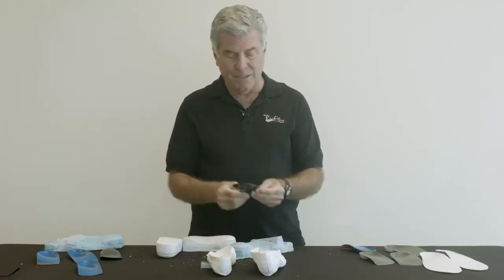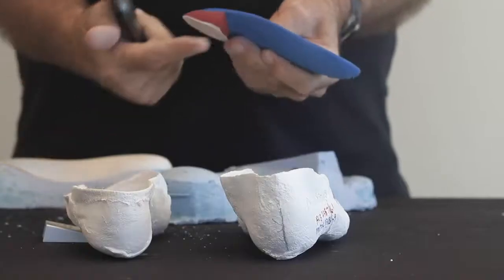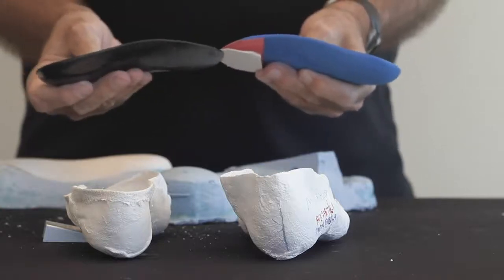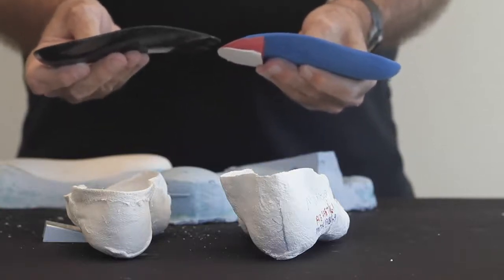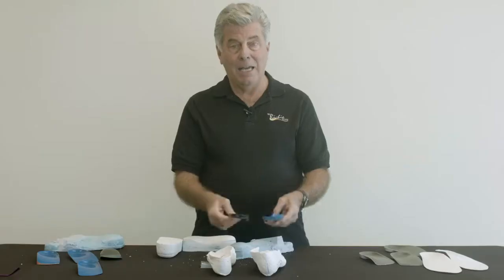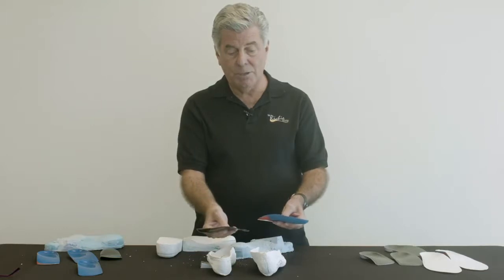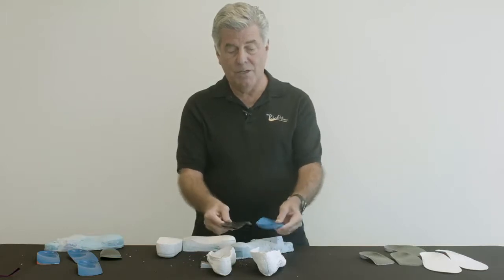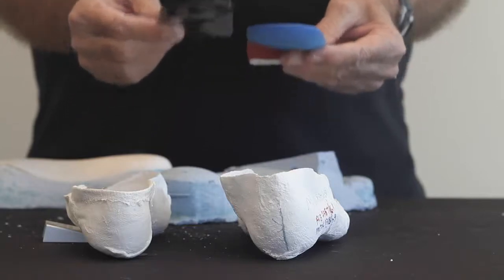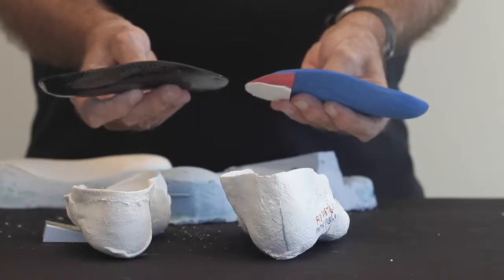Intrinsically balanced foot orthoses have the advantage of no bulk in the forefoot. We don't have this bulky post, so they may fit into the shoe a little better, and they're going to be a little lighter. The correction we attain with an intrinsic post or an extrinsic post is identical — the overall alignment of the heel to the ground is dictated by either method of posting.